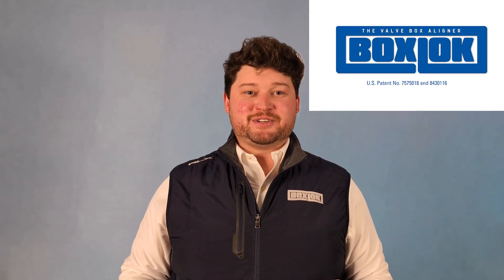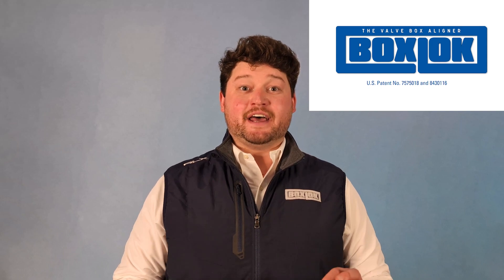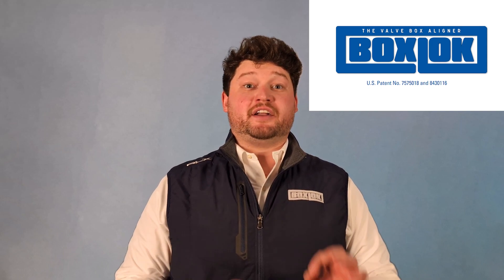Hi, this is Eric Smith with MSAles, manufacturer of the BoxLock, and today we're going to talk about why you need a BoxLock on every buried valve.